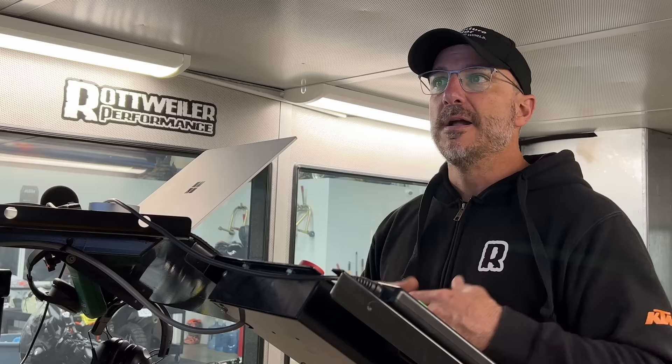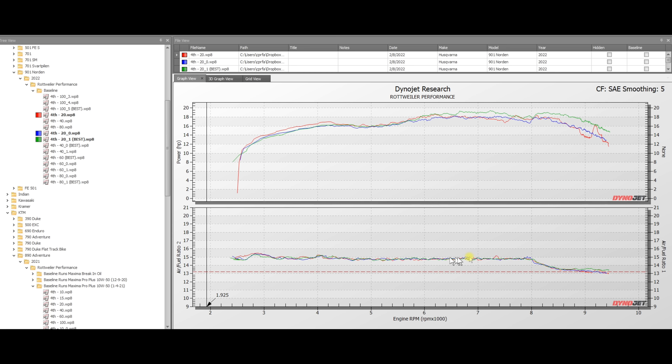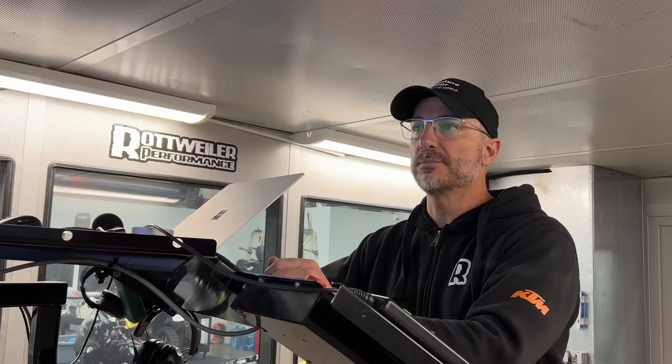Let's begin with the 901 Norton at 20% throttle and compare that to the 890 Rally. At 20% throttle on the 901 Norton, we can see right here at 8,000 RPM it comes very sharply out of closed loop and starts entering open loop. Where you want most bikes to be mapped is the red dotted line at 13.2 AFR, and you can see we're sitting at 14.7. The narrow band O2s do a very good job run after run keeping everything at 14.7, and then they let it loose right here at 8,000 RPM when it goes into open loop. Now we're going to compare this to the 890 Rally.